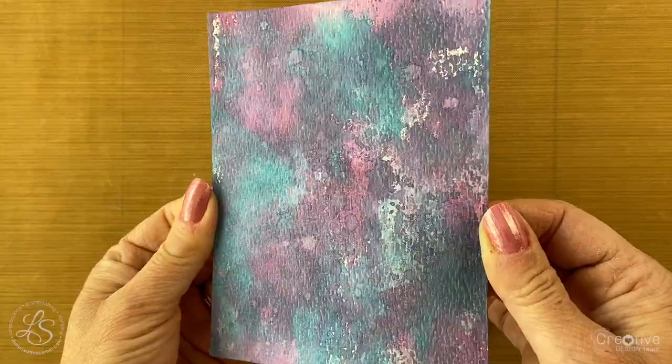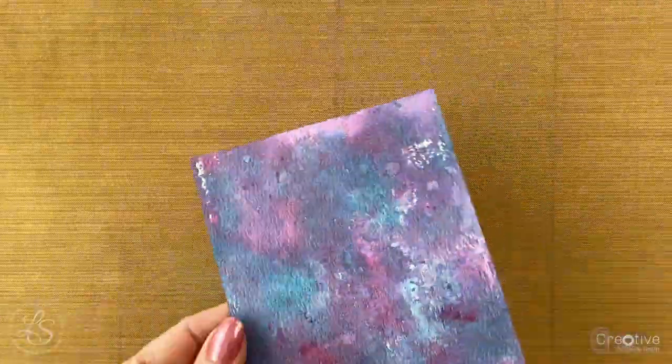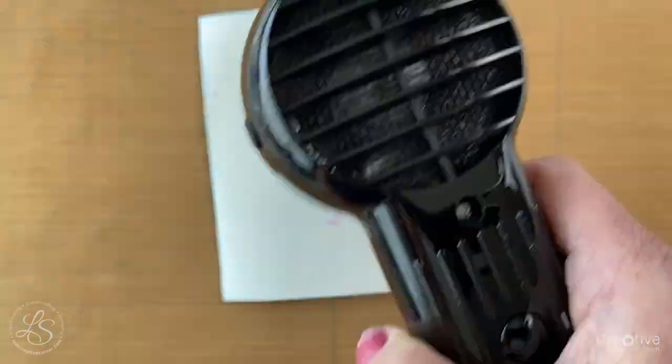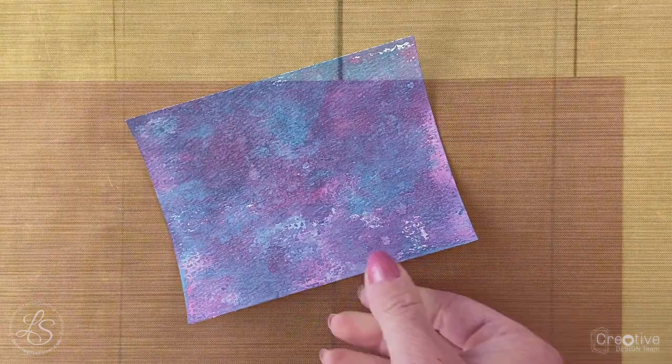If you want more information on the smooshing technique, I'll put a link above to another video I created teaching you how to do it using different colors. As you can see, sometimes I'll add a little more water directly to the cardstock, sometimes dab it off with a paper towel, sometimes leave the water and hit it with the heat tool, or add just one color to get a little more of that hue. You can go back and forth as many times as you want, layering all the fun colors on top of each other until you're happy with the result.